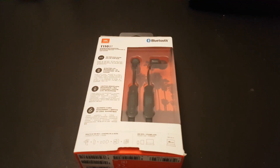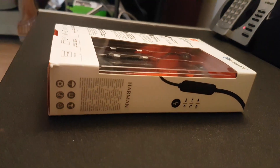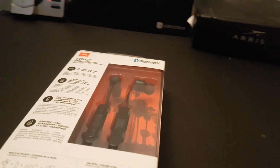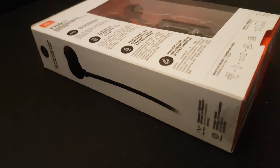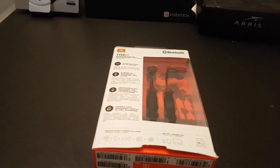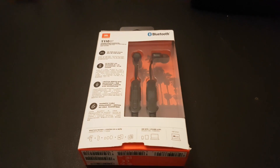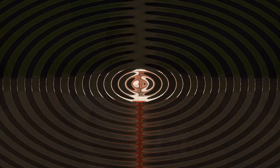This is what the earpods look like in the box. This is the model T110BT pure base model. It's time now to open the box.